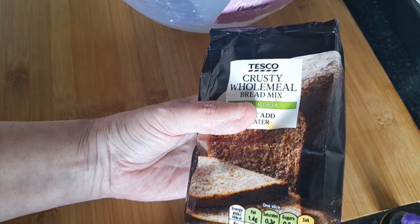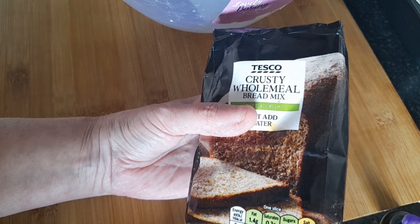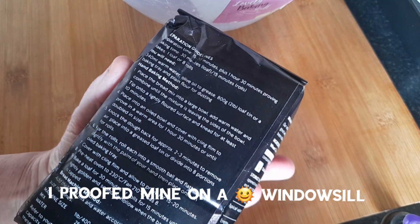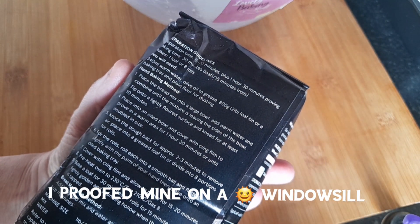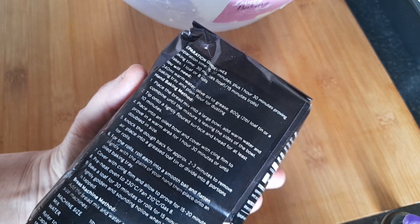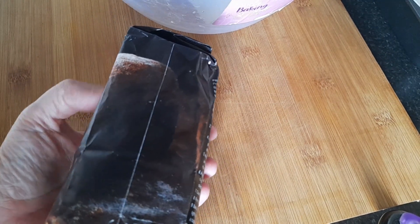We'll get that into a bowl and mix it with 350 milliliters of warm water, then proof for an hour and a half. You wrap the dough in an oiled bowl and cover with cling film to prove in a warm area for an hour and 30 minutes, or until it's doubled in size — it depends on how warm your kitchen is.